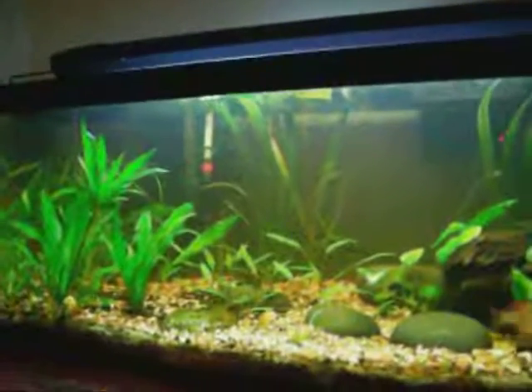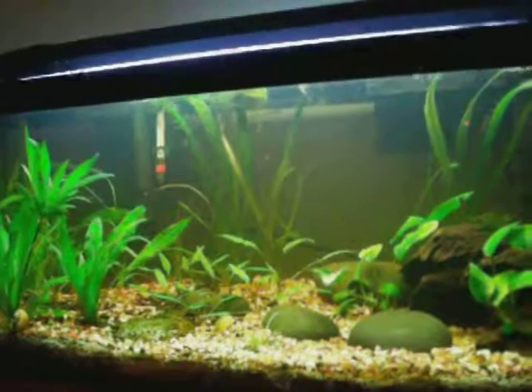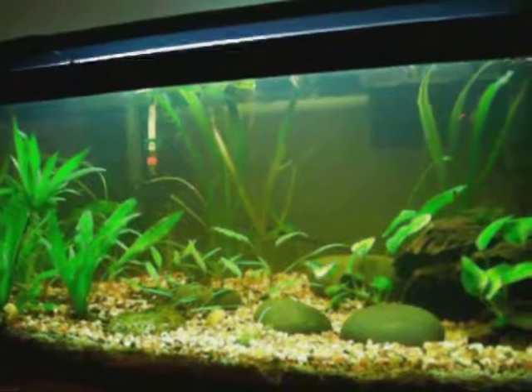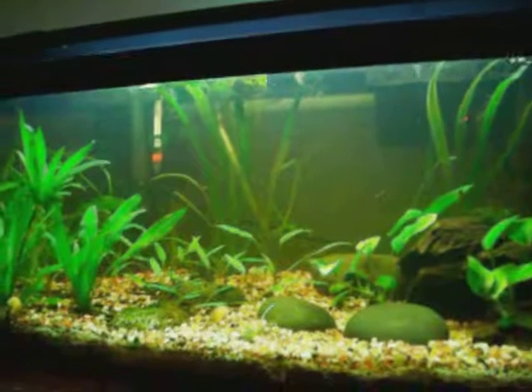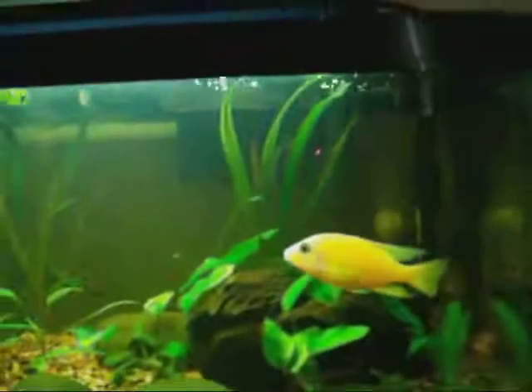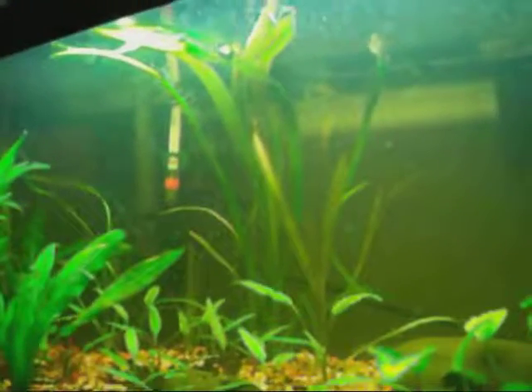As you can see the vals in the back — it started off as just two main plants, and now there are a lot, there's a bunch. And of course this one over here, another mother plant. I just cut them back because they were going to the front corners of my tank, so I wanted to cut them back a little bit.